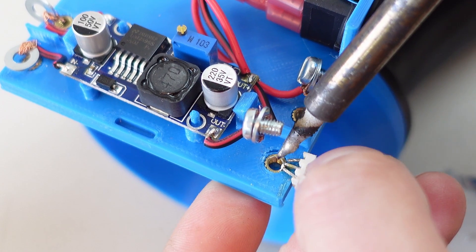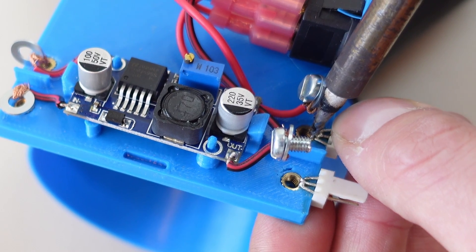I decided to use waffle connectors for the positive and negative instead of wrapping computer fan wires around the posts.